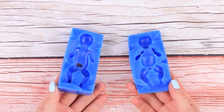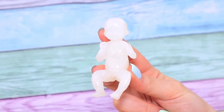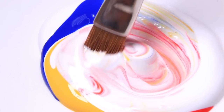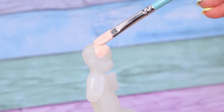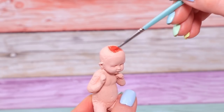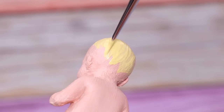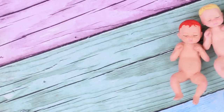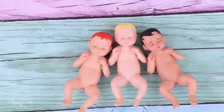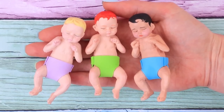Pour hot glue into a silicone mold. Let it dry. Now we have a cute little baby! Mix acrylic paint to get the right shade and cover all three figurines. Wow! The first baby will be a redhead, the second will be a brunette, and the third will have light hair. Draw facial features and expressions for each of the babies. Make diapers out of foam paper of three different colors. Now all the babies are happy!